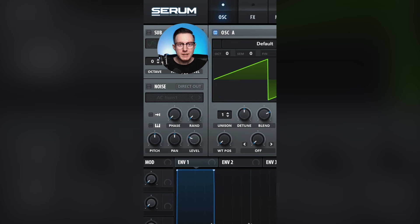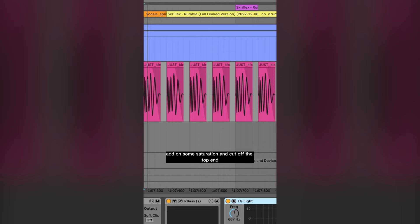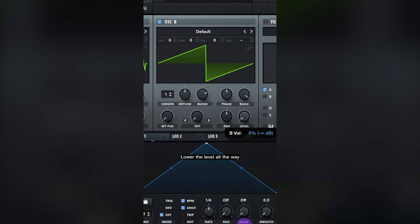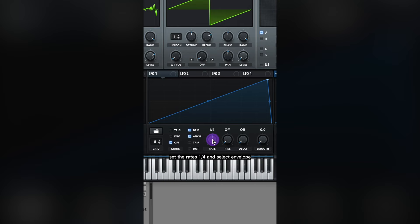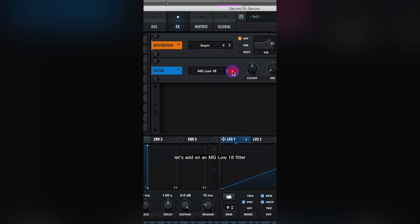Let's make the bass from Rumble by Fred Again and Skrillex. For the 16th note bass, use a kick, add some saturation, and cut off the top end. For the Womp bass: oscillator A uses spectral odd pass, raise unison to 7 and lower detune, and raise up the wavetable position. Turn on oscillator B, lower the level all the way, go back to oscillator A and select FM from B, raising it to about 40%. Adjust LFO 1 with rate at 1/4 and select envelope. Assign LFO 1 to the level of oscillator A and adjust modulation, then assign LFO 1 to FM from B and adjust modulation. Add asymmetric distortion with drive and mix all the way up. Add an MG low 18 filter, assign LFO 1 to the cutoff, adjust modulation, raise up resonance and drive, then add a compressor.